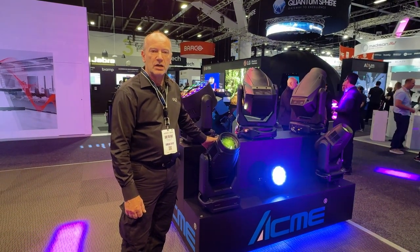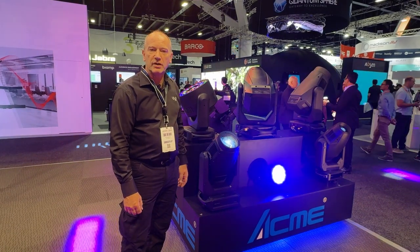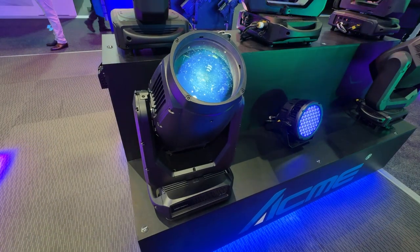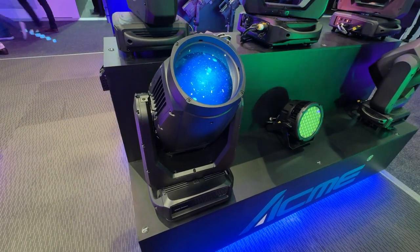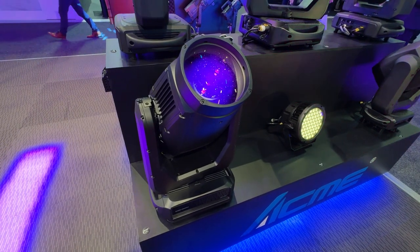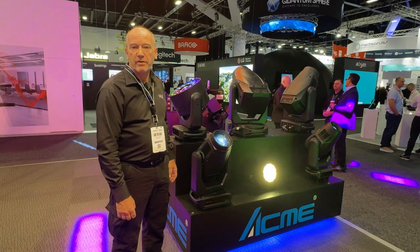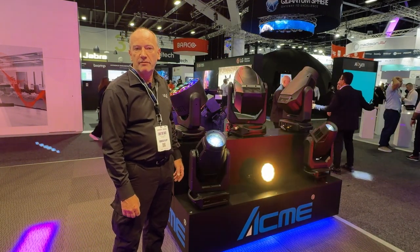It's a new IP66 rated profile spot that can be used in all weather conditions, and it has an extensive feature set including static gobos, rotating gobos. There are two prisms on board and it also has an animation wheel. The zoom range is from three and a half degrees to 45 degrees, and it also has framing shutters.